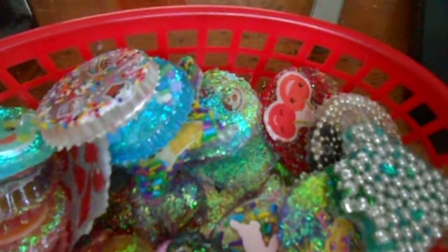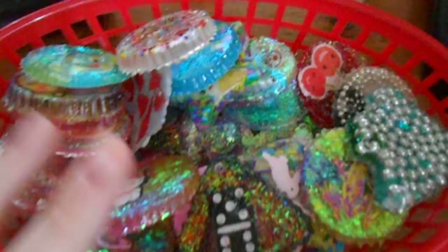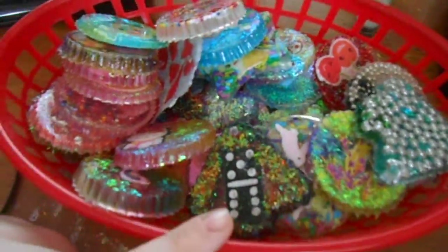Hey guys, it's KittyMaro227 here, and I have a resin update. So basically, as I said in my last video, I've mixed my pores together, so I'm gonna have to pick out the new pieces. I decided just to pick them out from my holding baskets.